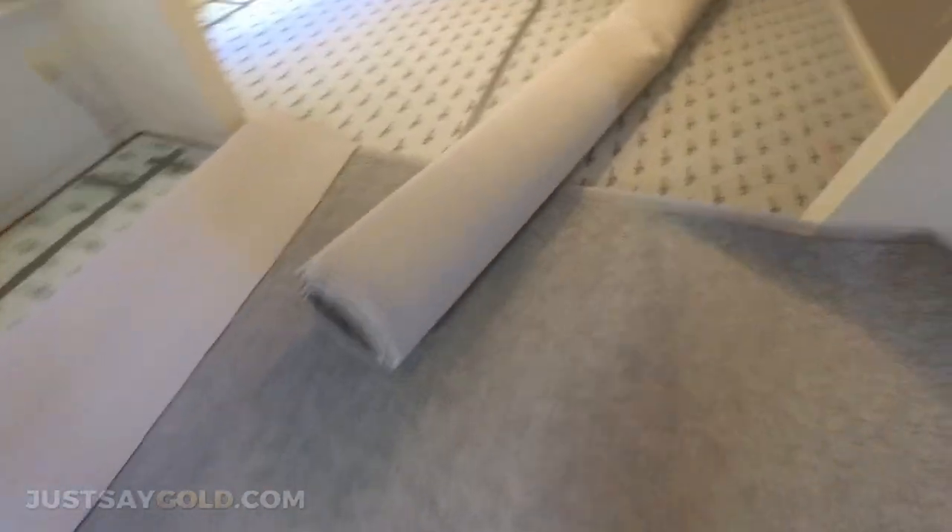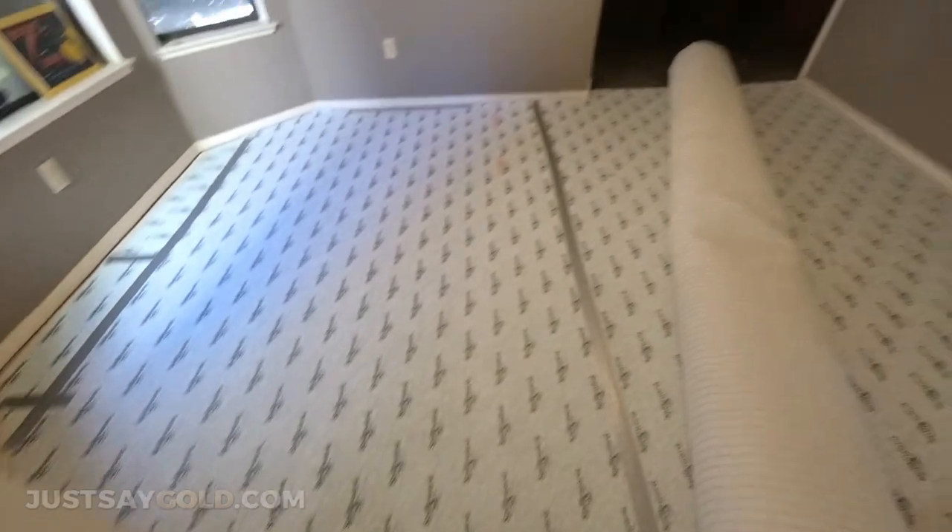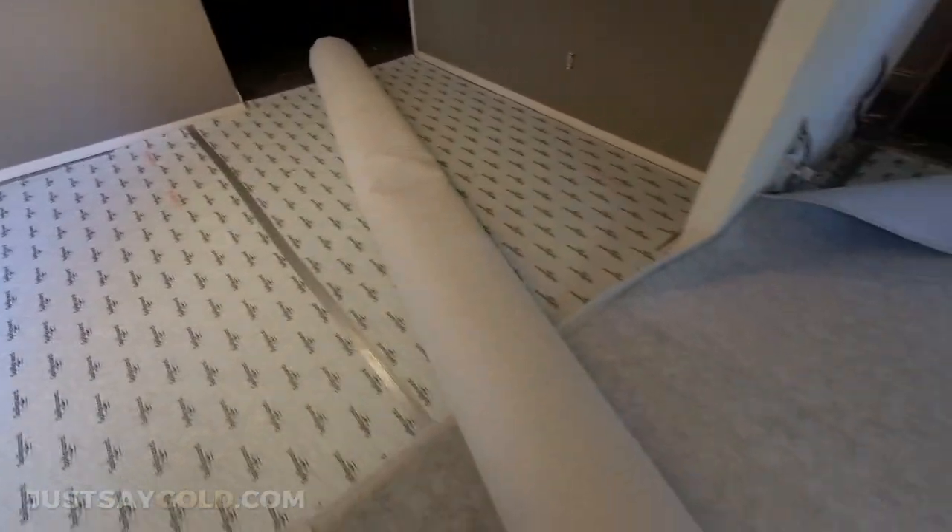I didn't get a lot of footage on this job, but here you can see I have all the padding taped in at the seams and glued into the concrete. I'm going to get the carpet ready to start seaming in, and then I'm going to power stretch everything in.